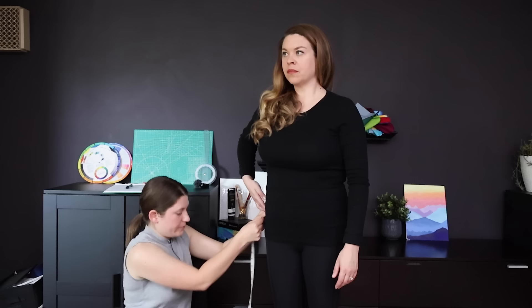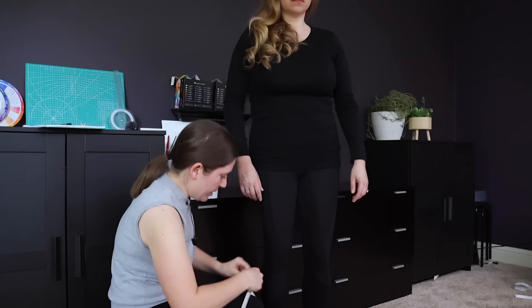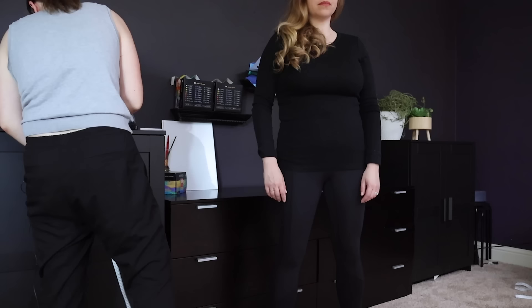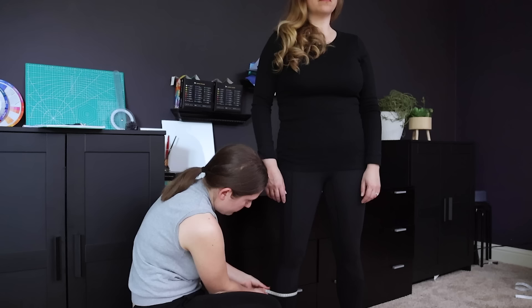And how tall are you, would you say? I'm 5'4". I'm just going to measure at the base of the hip. So point to where the hip is for me, please. Right there. Coming down first to the knee, then to the ankle. And some circumferences as well. So I'll get the ankle first. 22. The knee. The calf, actually.